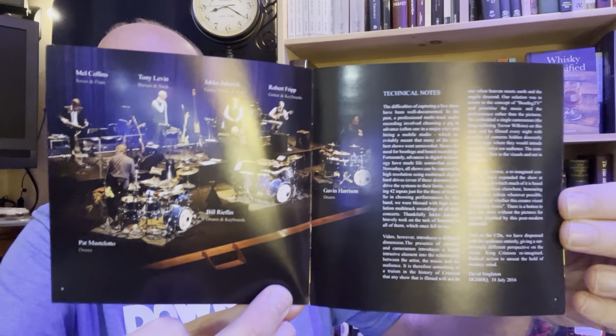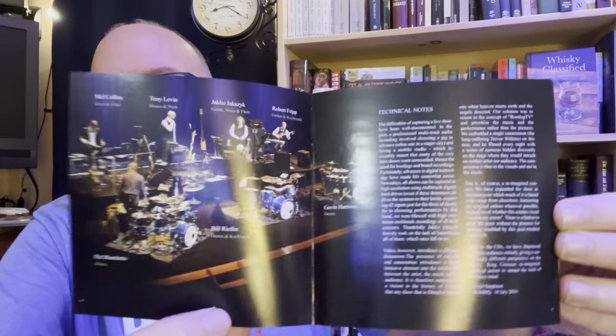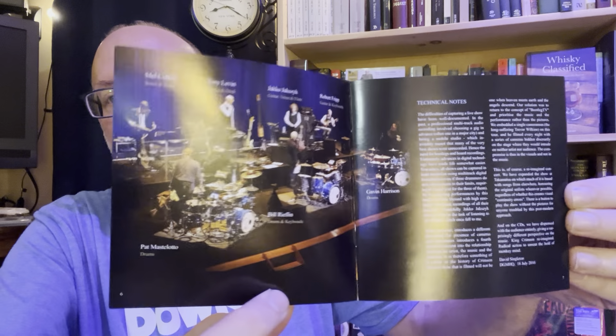It's the three-drummer lineup. So if you're a King Crimson fan, I think you'll dig this a lot. If you're new to King Crimson — which I'm still kind of new myself — I've had the first album for a long time, and I've got Red, Starless and Bible Black, and a couple of different live CD sets. I would say I'm still a novice when it comes to King Crimson, and that's why I picked up this 1969 complete recordings box set today.